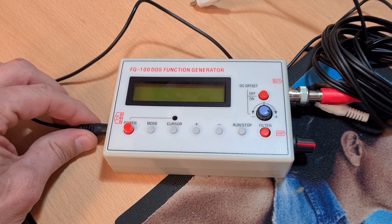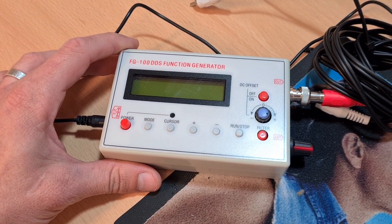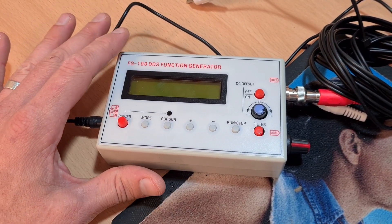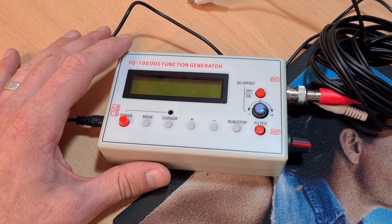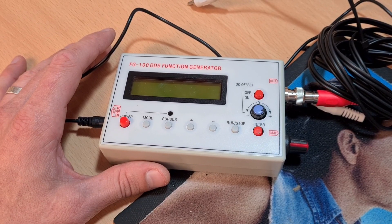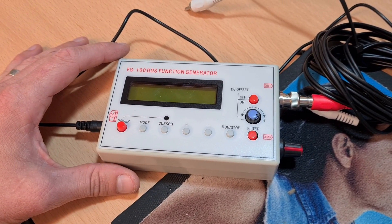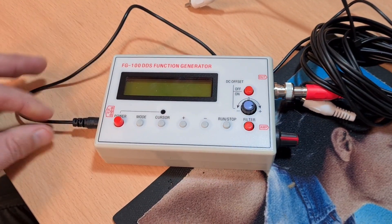It is a reasonable sized piece of equipment. It's fed through USB - you get a little power cable with it. You don't get much else, you get some instructions and the rest you're left to work out for yourself. However, it's pretty straightforward. It'll create sine waves, which is exactly what I want it for, allowing me to input a waveform into a piece of equipment and then do some signal tracing through that piece of equipment.